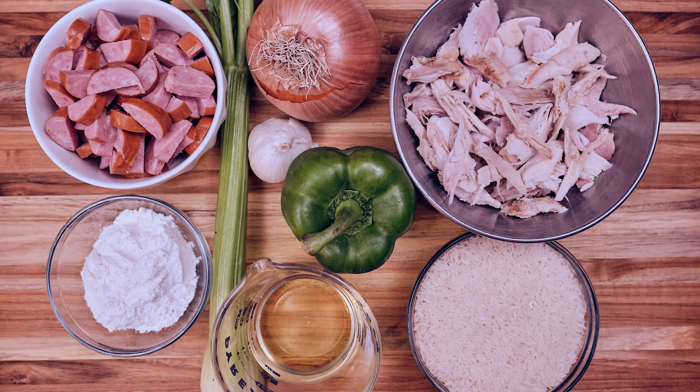Now if you don't have any turkey or you're just tired of turkey, use chicken — it works perfectly fine. But some people like to make a turkey for Christmas, so this is a perfect opportunity to use those leftovers. The full recipe is going to be down in the description box below. Let's go ahead and get to the kitchen and start cooking.